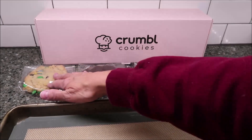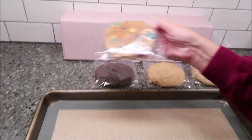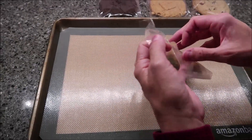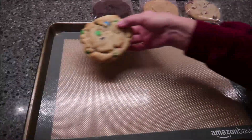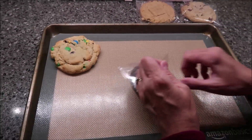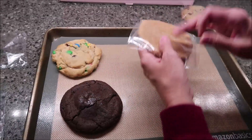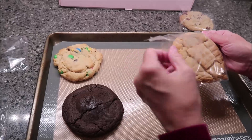She has sent us the M&M, the chocolate lava, the peanut butter, and the chocolate chip. You can either put these in the oven at 350 for five minutes, or you can freeze them in a Ziploc bag for up to three days. I'm going to put all of these in the oven for five minutes to heat them up, like they were when they were fresh from the bakery, and then we'll be back.